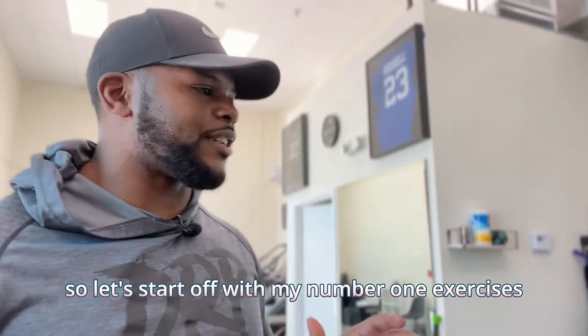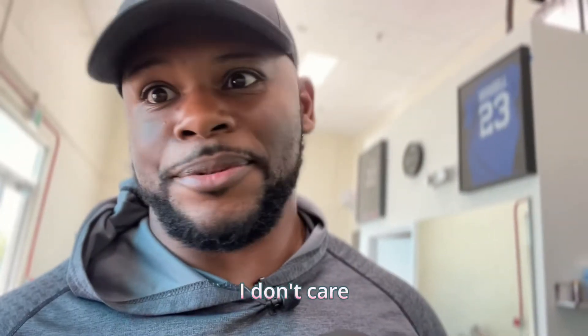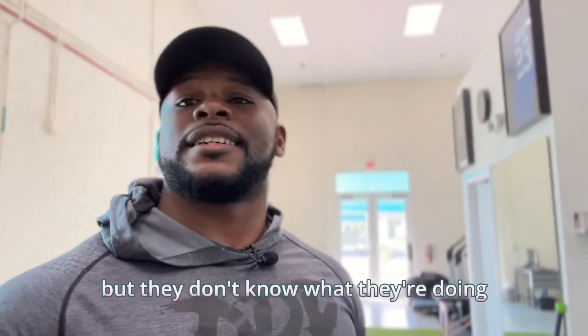Let's start off with my number one exercise that I try to avoid — and I think everybody should try to avoid — and that's going to be the burpee. The burpee is still an exercise that I haven't quite understood why it needs to be the number one thing we do. If you're just starting off as a client of a personal trainer and on your first day he makes you do burpees, run. I'm not saying that person is a bad guy, but they don't know what they're doing. There's no sense doing any type of movement like that, especially in a high-rep situation, because that exercise is typically just there to tire you out.